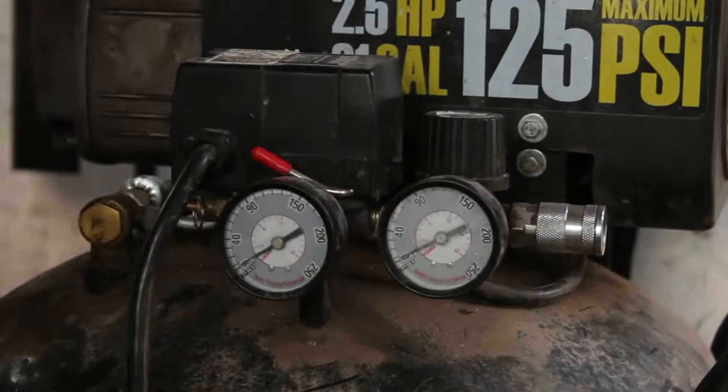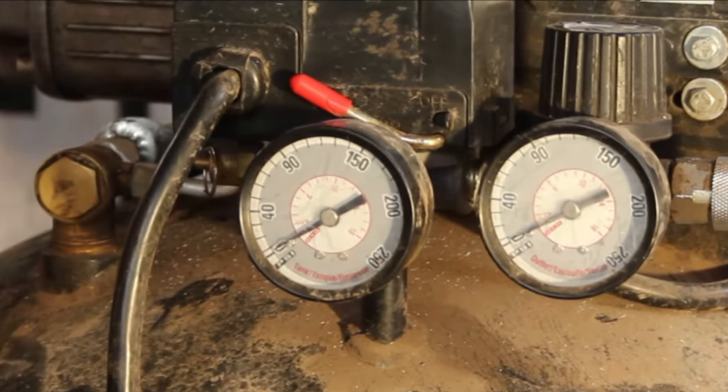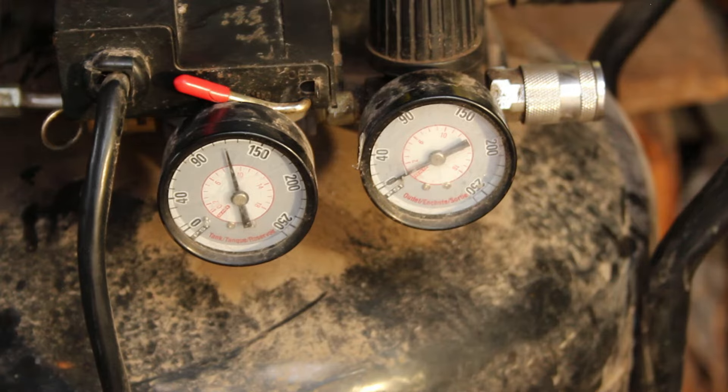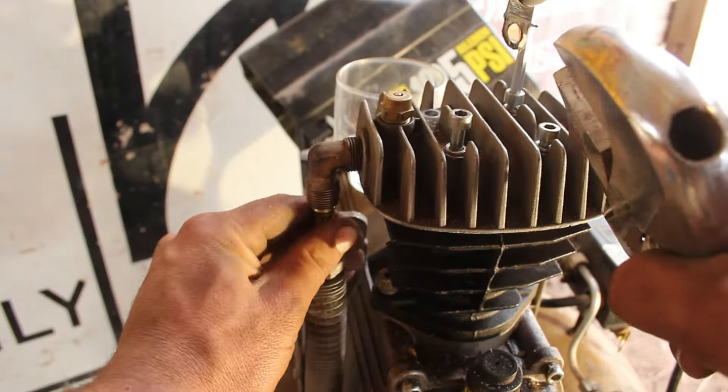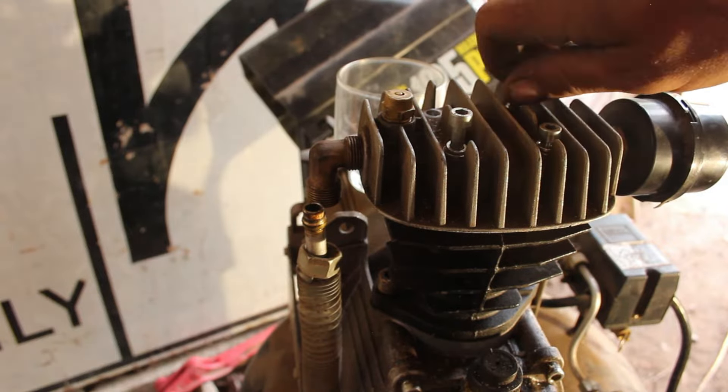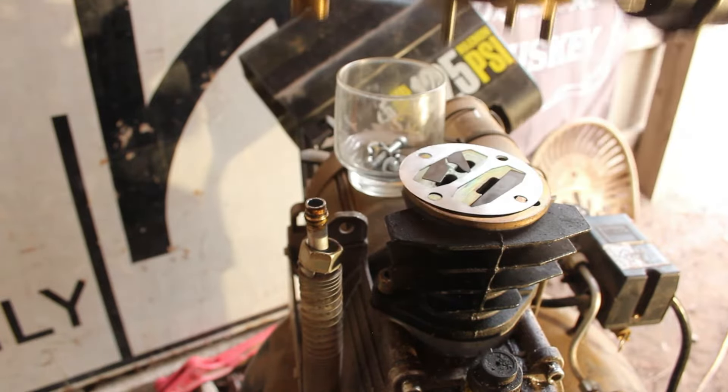Hey y'all, I learned this past weekend that fixing a compressor that runs but doesn't build pressure is not only possible, but can be a very cheap and mostly painless two-beard job. I'd like to quickly share with you what I learned in regards to replacing the reeds on a compressor that's failing to build pressure.